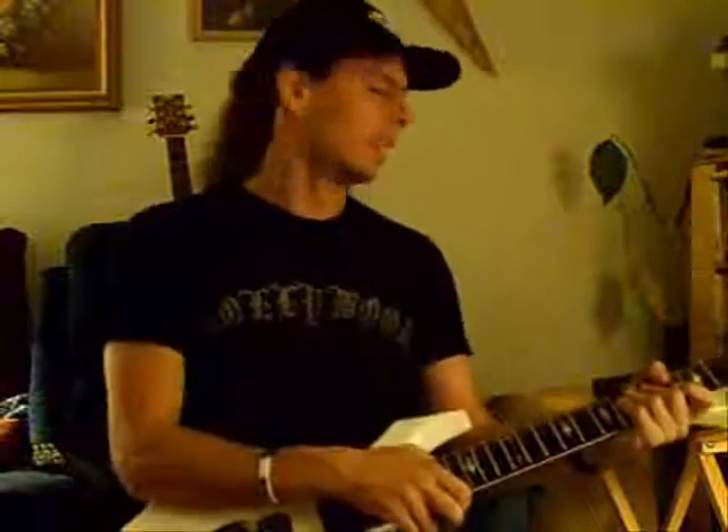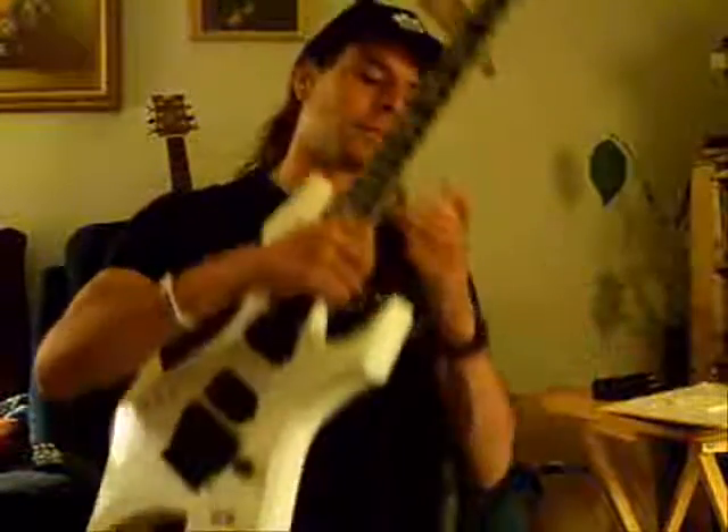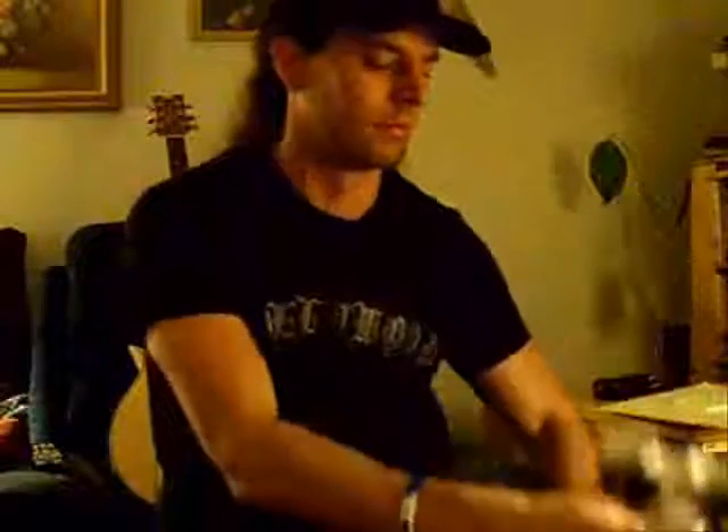That concludes today's lesson. Those four finger manipulation exercises — do those every day. Those four exercises are a great one to write down in your journal so that you can document your progress, and practice your vibrato. Till the next lesson.